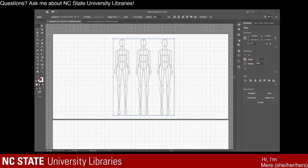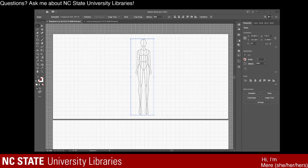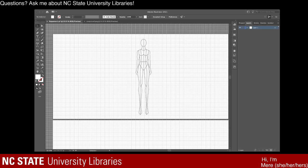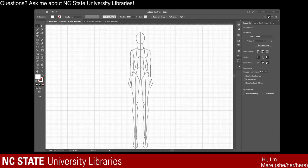For right now, I just want to be working on one croquis. I'm going to right click on this and select crop image. It brings up this little ant line box and I'm going to crop out the other two croquis - I just want one - then press enter to crop it. Now I'm going to go to my layers tab, select new layer at the bottom, and it will create layer two. Then I'll think about the concept I'm going to be creating here.